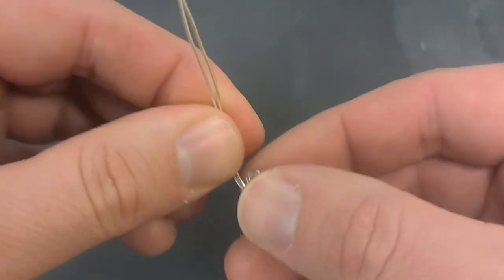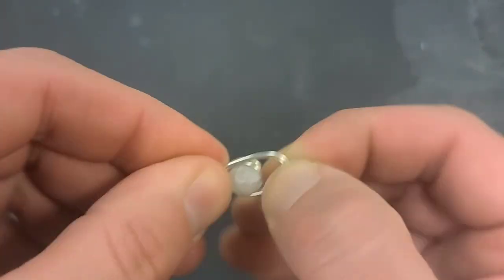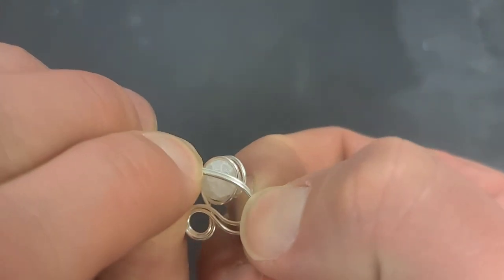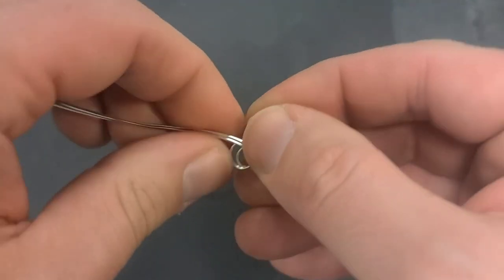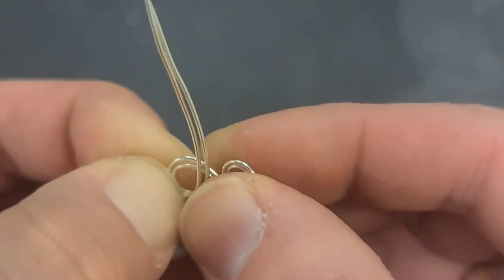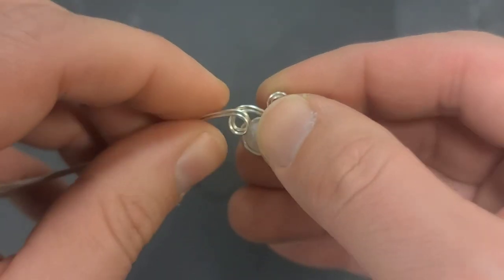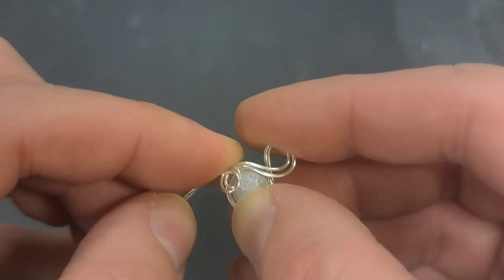I'm going to roll this even tighter — tiniest little thing. Now I'm going to come around like this. I've done this in a video before, almost this exact same one, but maybe you can't find that video so you get to watch this one. I'm pulling tight, trying to keep the strands tight together, not letting them roll over the top of each other. If they do, that's not the end of the world. I'm kind of pulling this loop a little bit over the bead, just a little bit, not too much.